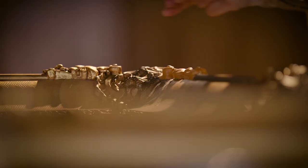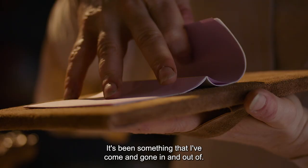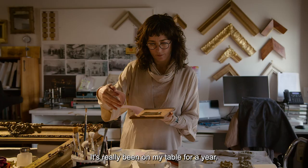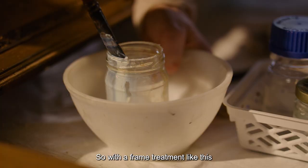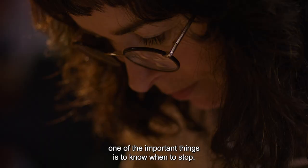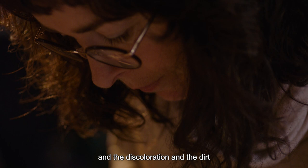This has been a really long, extensive treatment — something I've come and gone in and out of. It's really been on my table for a year. With a frame treatment like this, one of the important things is to know when to stop. We want to retain some of the cracks, the discolouration, and the dirt, but we want to give the life back to the frame.